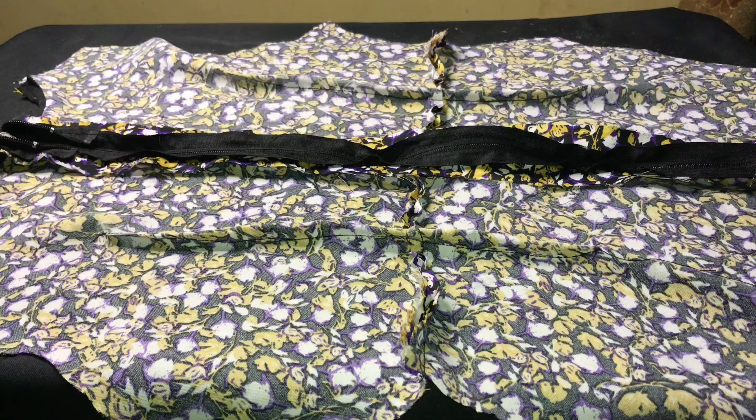I just finished sewing both sides and this is what it's looking like for the back.